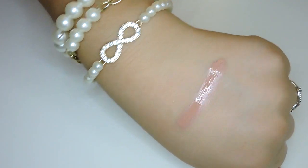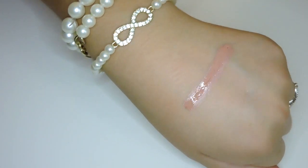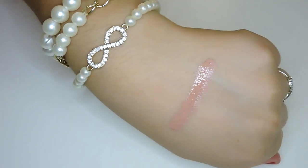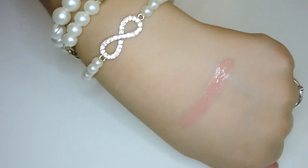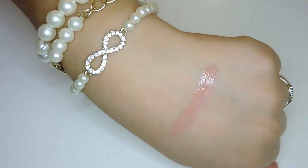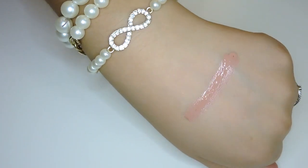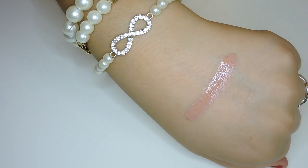The next shade is Skimpy and this is a glossy finish — very glossy. It's a beautiful soft pale nude beige with a pink undertone. It's so pretty and it's not going to make you look dead or ghostly. It's just a nice pale nude; if you have a lighter skin tone this is going to be so beautiful. If you have a deeper skin tone it may be a little too light, but overall it's a gorgeous nude. Once again, this is Skimpy.